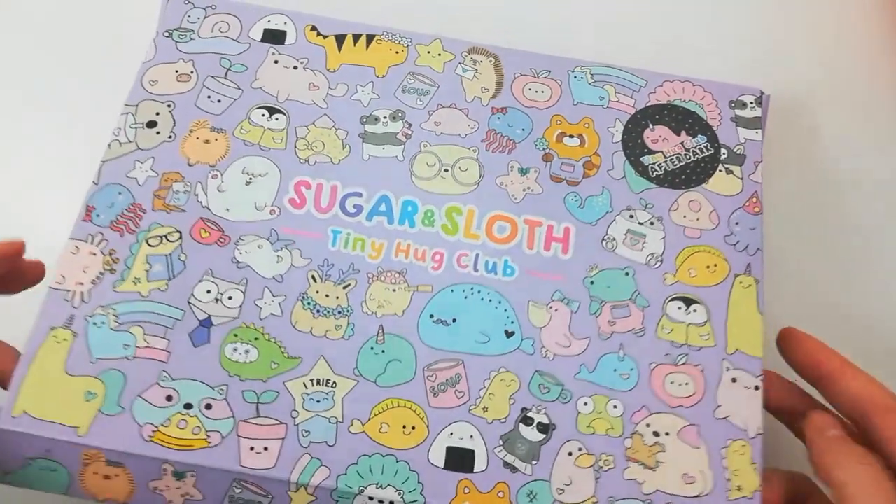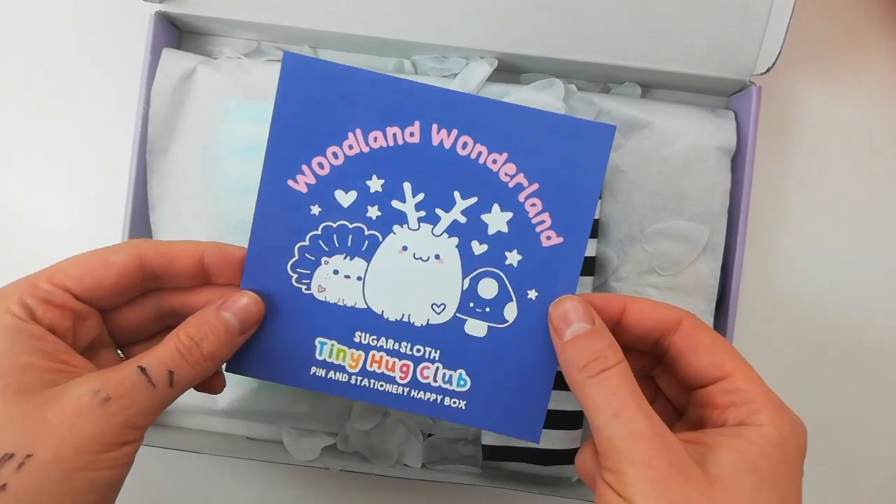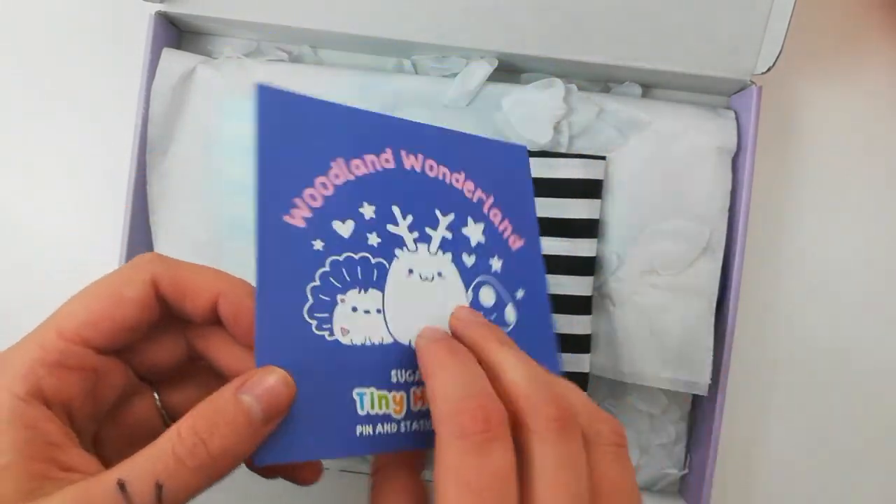Hi besties! Here's what's inside the December box. The theme this month is Woodland Wonderland — it's such a cute theme. Excuse my hand, I'm covered in paint.